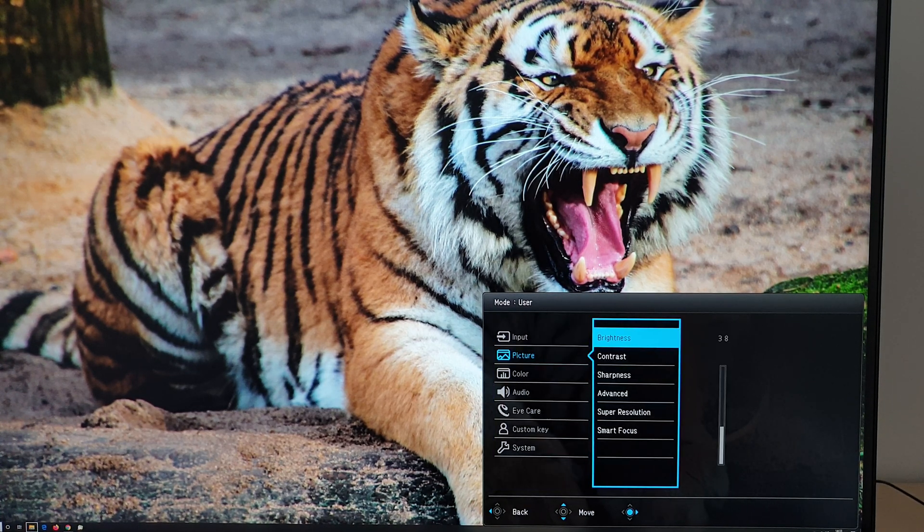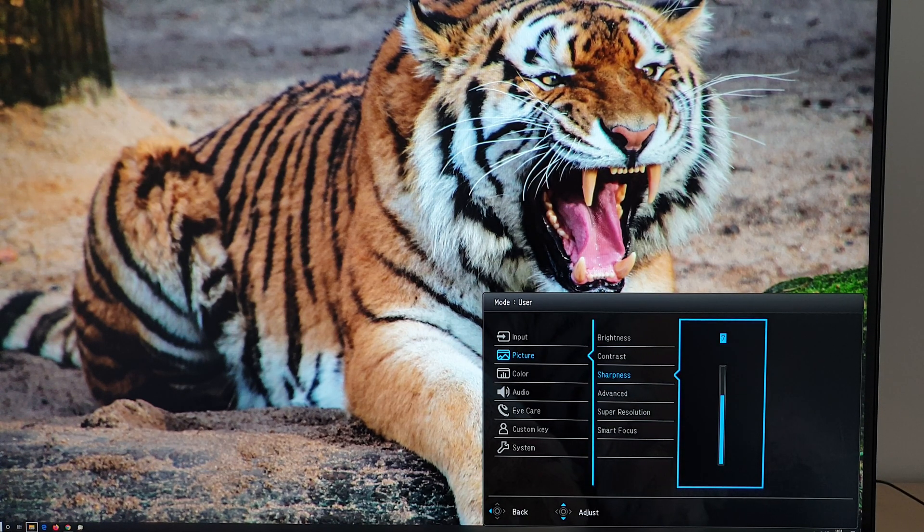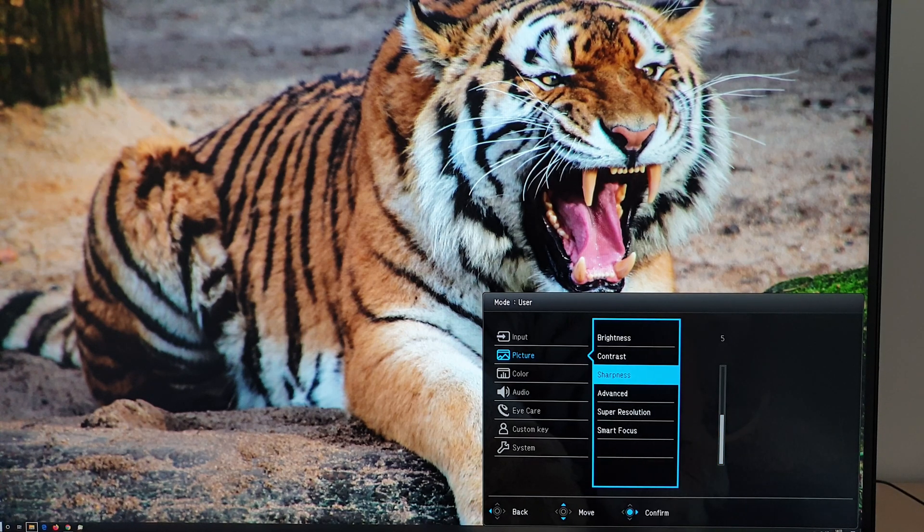Next is picture. You can adjust things like brightness, contrast, and sharpness level — adjusted in increments of 1 between 1 and 10. The default is 5, which I'm perfectly happy with, but you can adjust that according to your preferences.